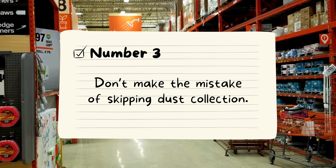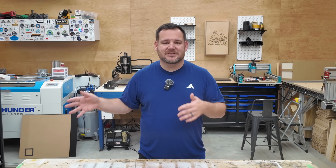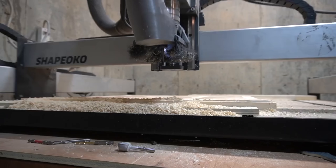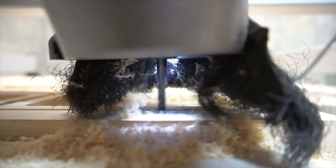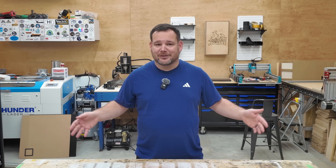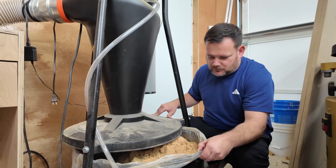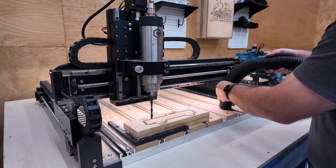Number three: don't skip dust collection. This is the most common thing beginners skip. I asked my CNC community what was one thing they wish they did sooner, and the overwhelming answer was dust collection. When I first started, I thought I could get away without it. Big mistake — my workshop looked like a snowstorm hit: MDF dust on the floor, on my tools, on my clothes. I was literally blowing dust out of my nose. A good dust collector keeps your workspace clean and your lungs safe. At the very minimum, get a shop vac. If you want something a little better, the Harbor Freight unit does a solid job without breaking the bank.